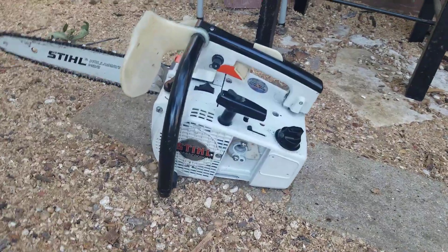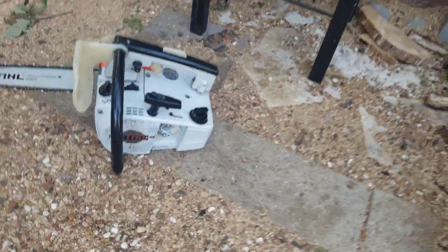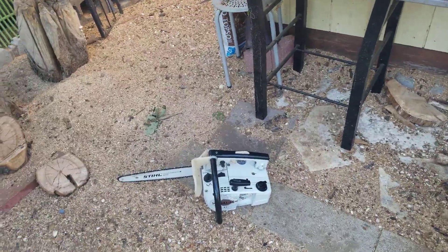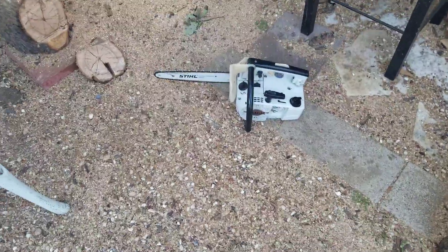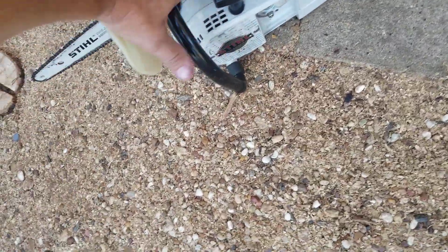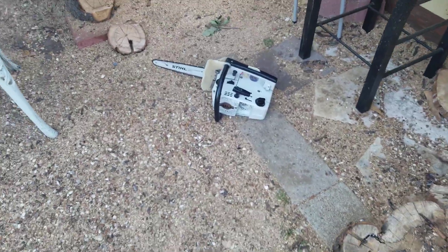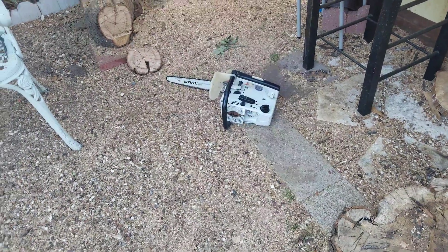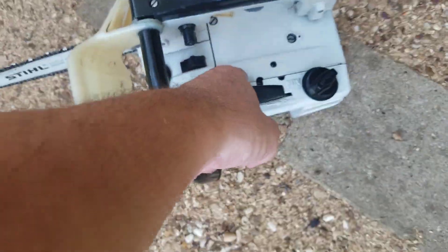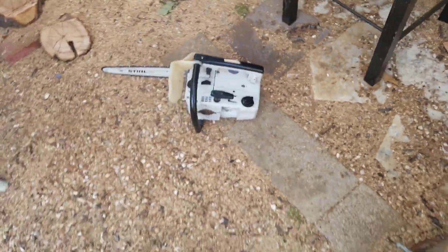I still need to get a stud for the air filter because the other one had a screw that held it in. My choke broke on the other cover, so I put a new starter cover on it. The other piece was the same color but a little off, so I just left my original on there — it's fine.